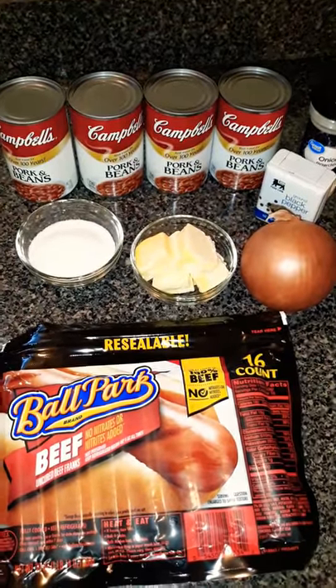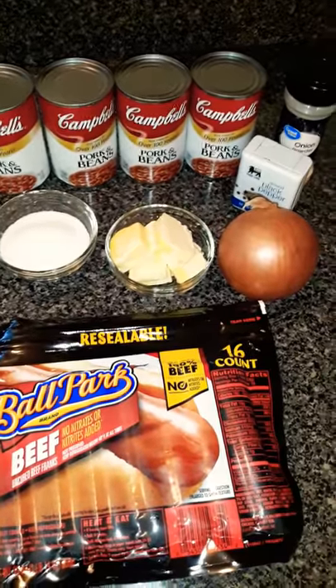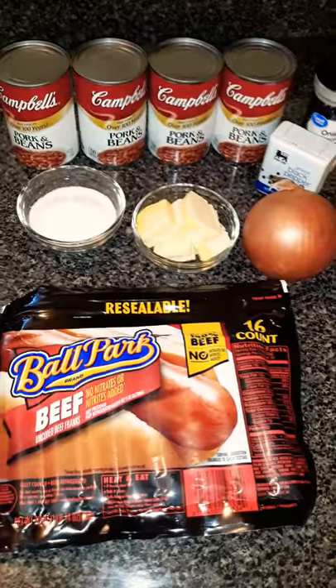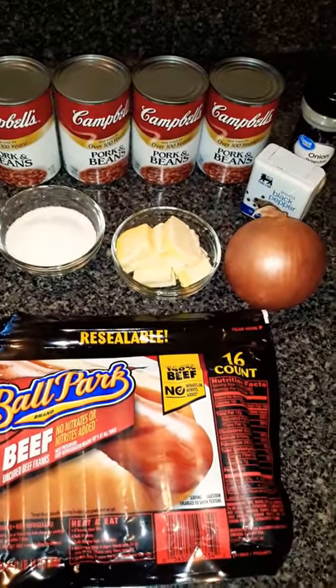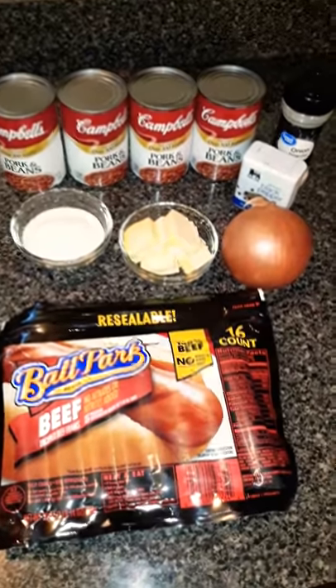Hello, welcome to my first real official video of 'This Mom Cooks.' Today we're going to do something pretty simple — I'm just going to show y'all how to cook some regular hot dogs and beans, beans and franks, or whatever you might call it.